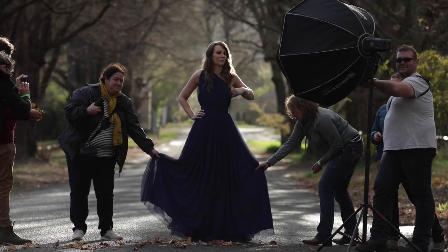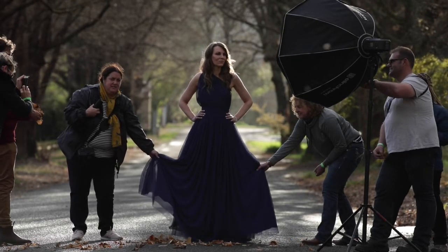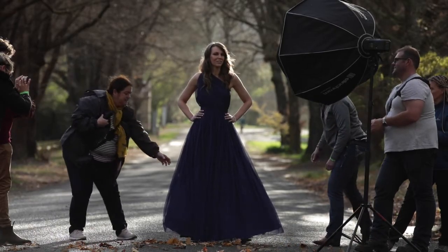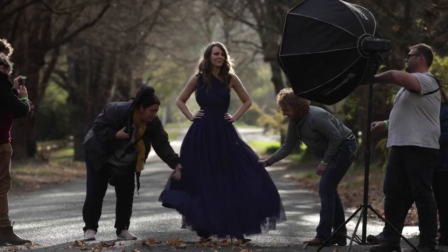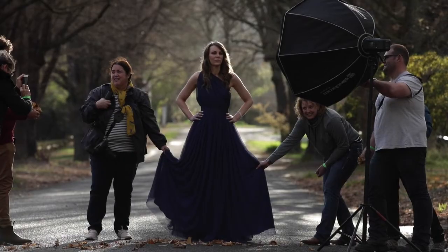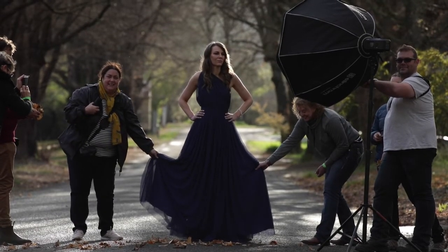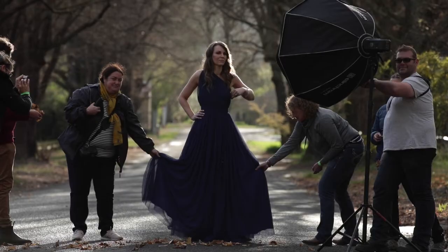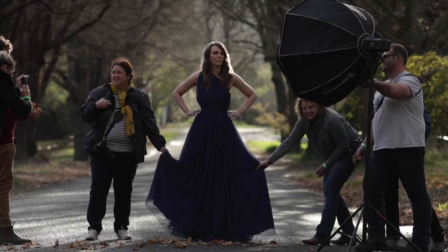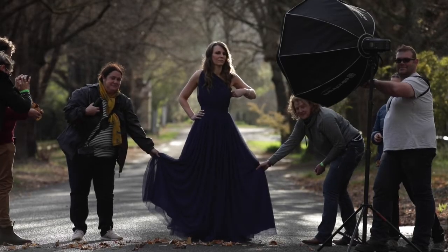To get the air in the shot and the life in the dress, I have several people involved — it was a workshop — but you might just have an assistant. I've also asked the model to flick the dress for me, which works as well. I count them in and get them to flick the dress. You need to make sure the dress isn't flicking too high and getting obscured by the light, because that makes it impossible to remove the light in post. You also want to make sure the flick is synchronized.